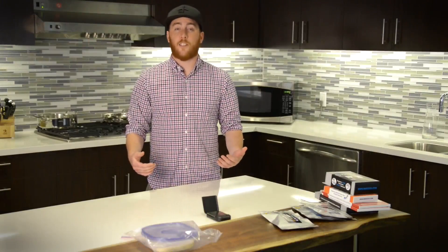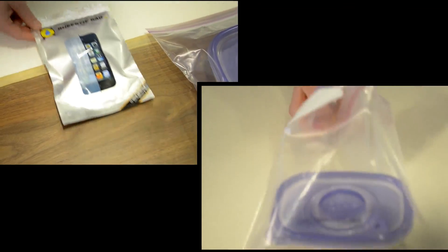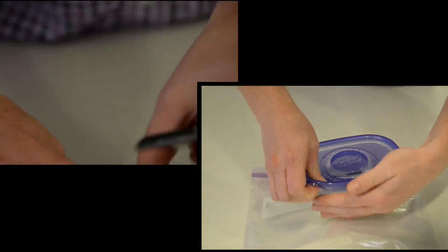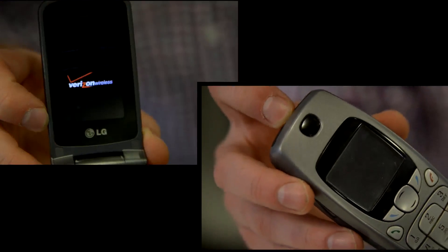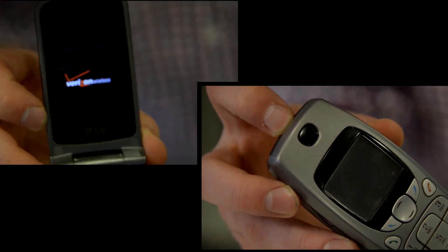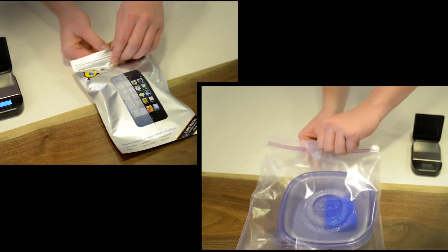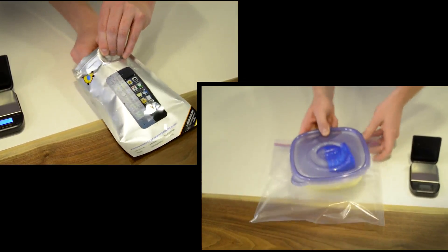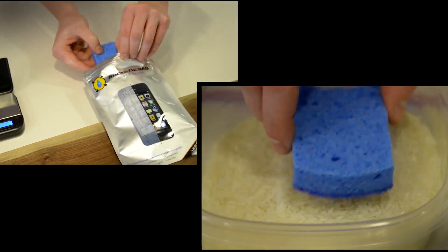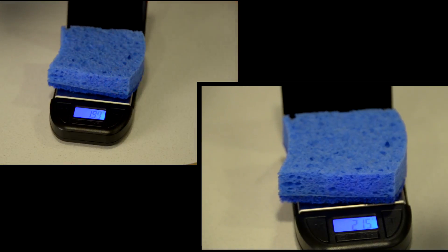Here we are 24 hours later. Let's see how the phones did. After 24 hours, the two phones aren't faring so well. The Nokia we left in the rice to dry is DOA. The LG dried in the Beastie bag did power up, but it's stuck on the boot screen. With the measured sponge test, the rice container removed 4.3 grams of water from the sponge, and the Beastie bag locked away 6.4 grams.